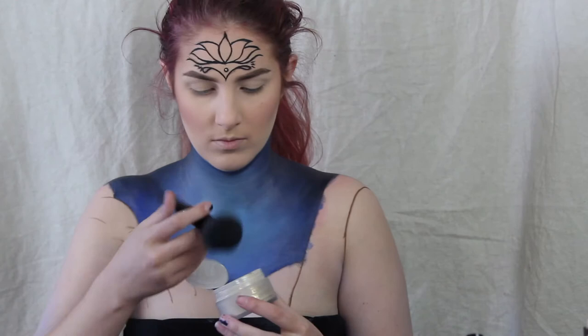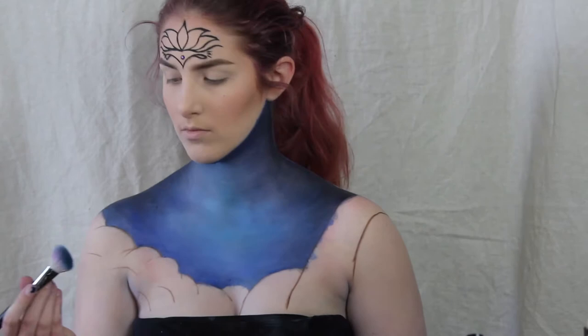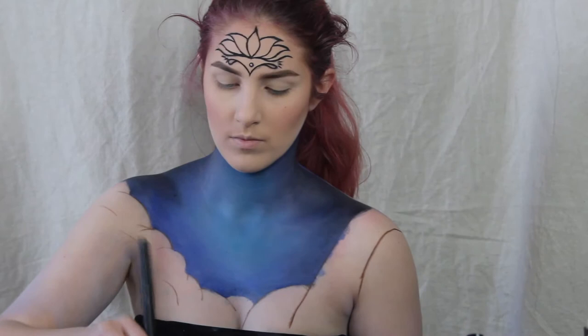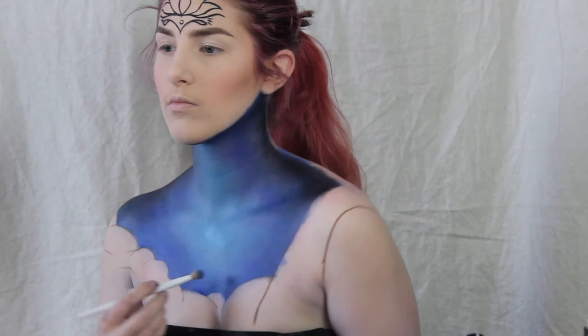I'm just gonna add a regular translucent setting powder and dust it all over the cream paint so I can put other things on top of it. Now I'm taking a light blue eyeshadow and dusting it all over where I put down light blue body paint, then doing the same with navy blue and then black. Then I'm gonna add some different colored highlighters just to make the whole thing pop.